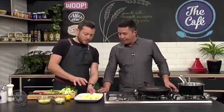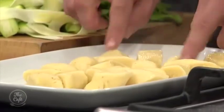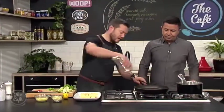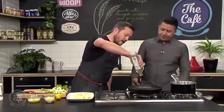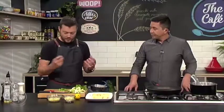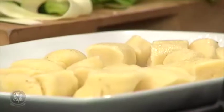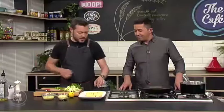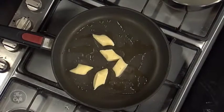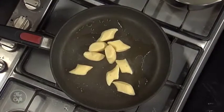The gnocchi is looking good and the sauce is ready. It's come to the surface, so just take it out and put it on a plate with a little bit of oil so it doesn't stick, then cool it down in the fridge. Now get a pan with a bit of oil, get it hot, and color the gnocchi. You can eat gnocchi just boiled — it's nice and soft, like dumplings — but pan frying gives you a really nice color and different texture.